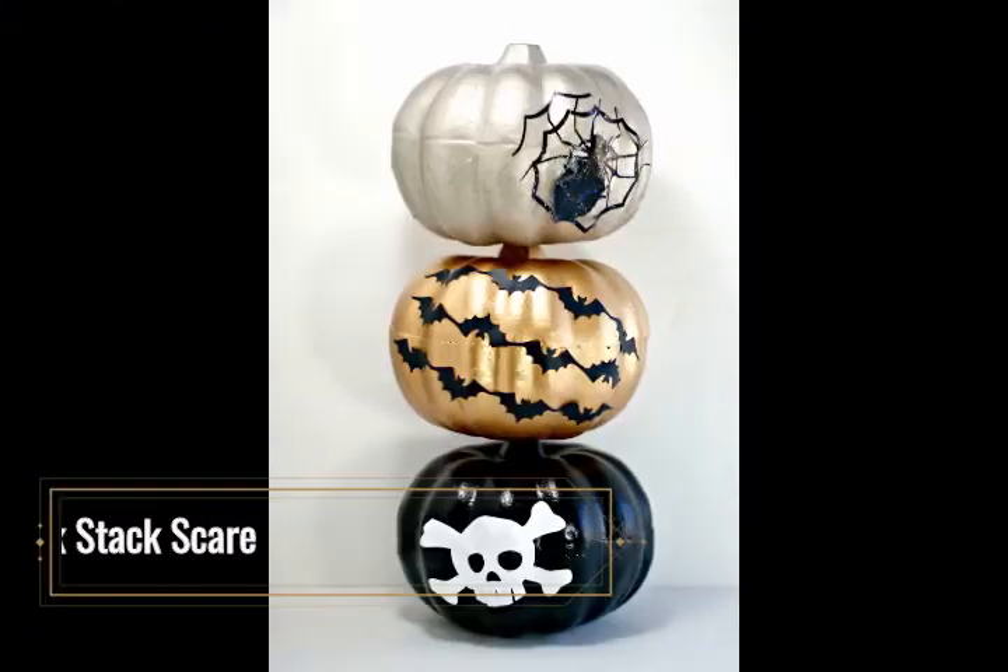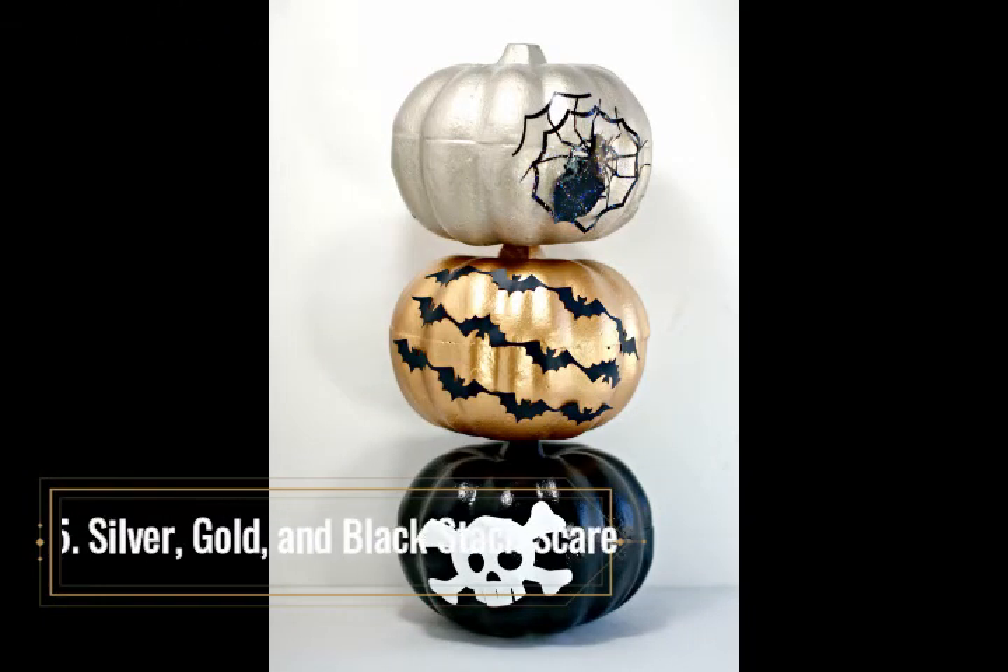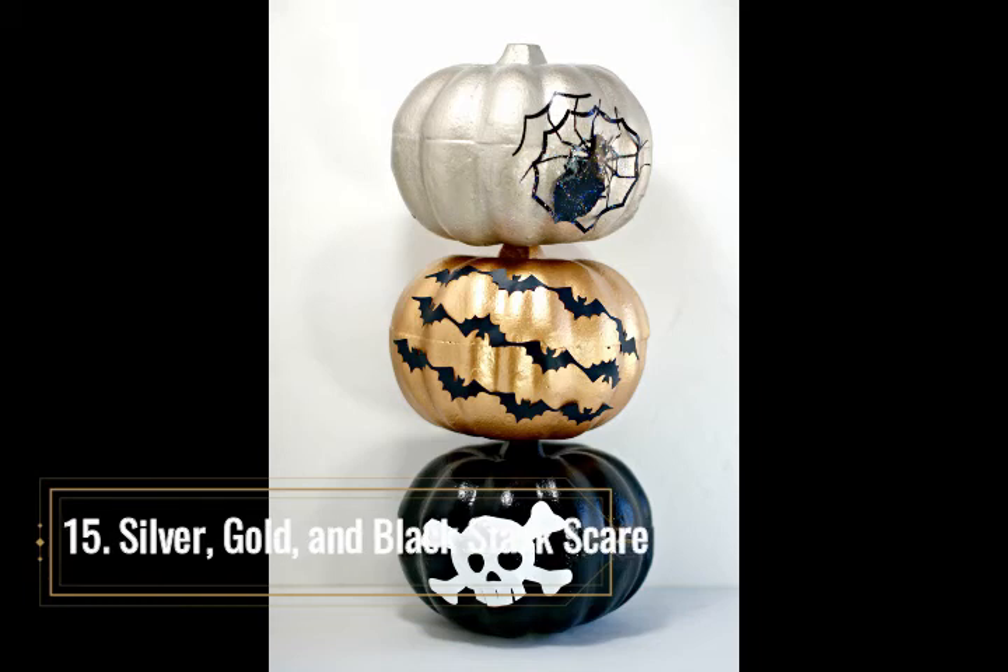Silver, Gold, and Black Stack Scare. This scary metallic pumpkin stack slash topiary is a bold presentation of silver, gold, and black from top to bottom, with added Halloween creature features to emphasize and highlight the metal paint and Halloween emblems. Foam pumpkins make this craft project easy to complete. Spray two coats of paint on each pumpkin. Once the paint has dried, cut out the skull, bats, and spider from stenciled vinyl pieces or purchase pre-cut adhesive-backed vinyl Halloween stick-ons. If there are issues with adherence, use Mod Podge to affix the cutouts to the pumpkins. Utilize a narrow dowel or skewer to connect the three pumpkins.